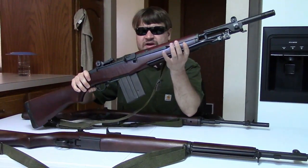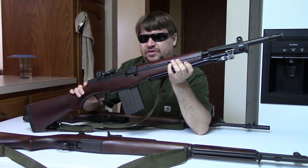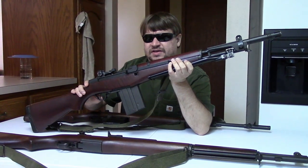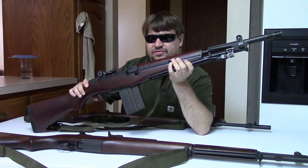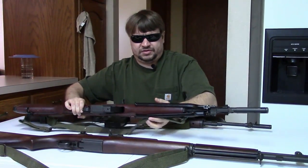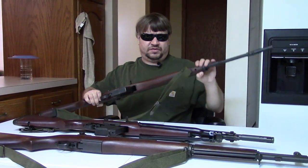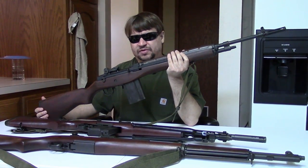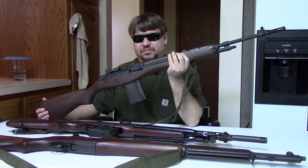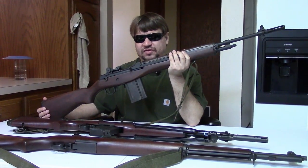We're going to compare it to the Italian Beretta BM-59, which we also have a full-fledged video on if you want to check out more history. This is a 1980 Springfield built on an Italian receiver with all Italian parts — it's a pre-ban with all the military features still intact. And finally, we have a Springfield M1A built in the mid-90s from GI parts including the barrel, essentially an M14 except for the receiver and lack of the fun switch.